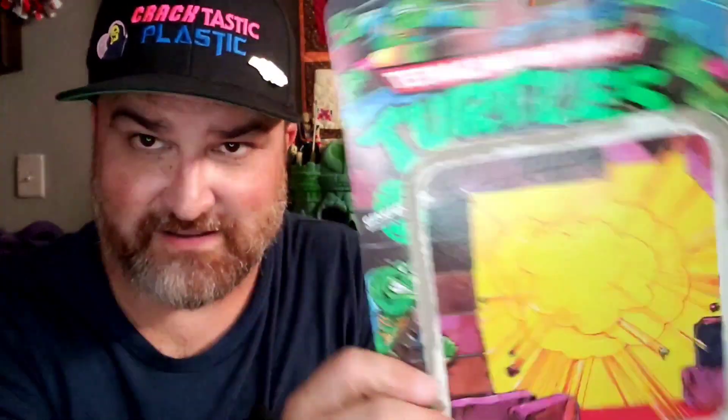Alright, we're back looking at Genghis Frog from the Teenage Mutant Ninja Turtles — the punk rock frogs. On the back it says, got it off the card, a portrait of Genghis Frog, the tubular surfing dude.